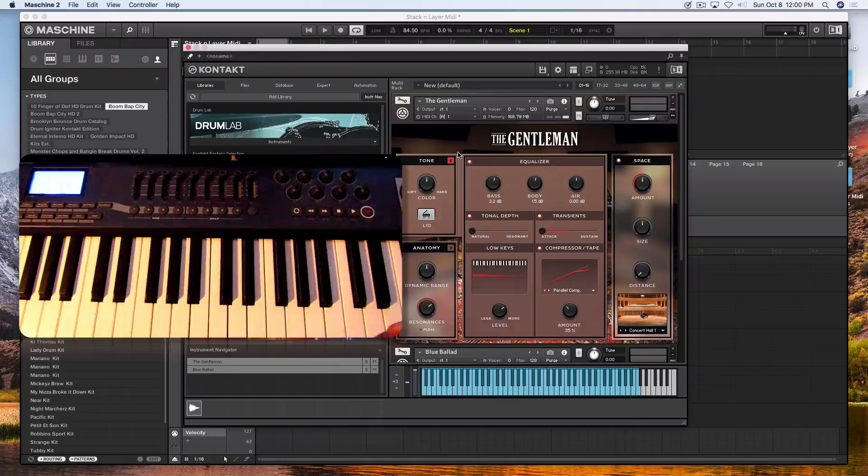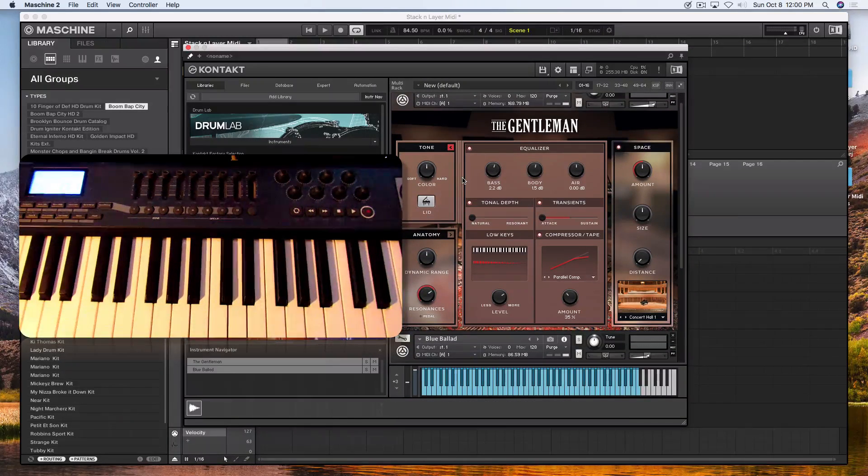Now for people who are more professional, this is something that's pretty much very simple — very key for you. But for someone who's new or novice, this is something that they're exploring. So let's be patient with the people who are new and catch them up. Now they're both on the same MIDI channel, so we have to blend the sounds together.